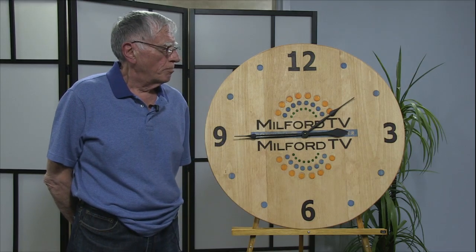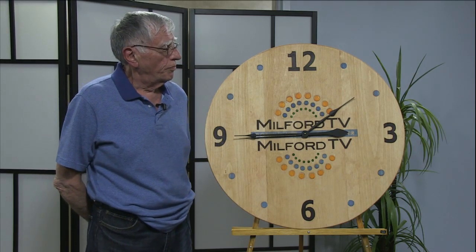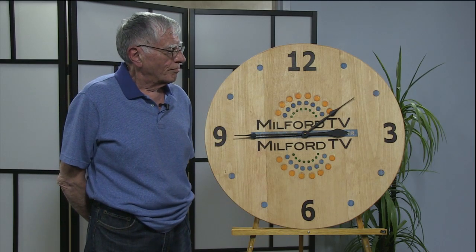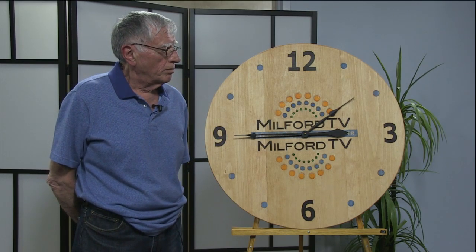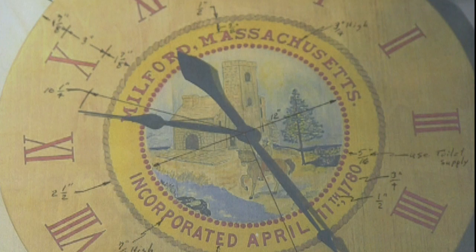This one is my fifth one, and I have made one for the town of Milford, and it's hanging in the Milford Public Library right now. I think it's in the Milford room that they have there, and that was quite nice.